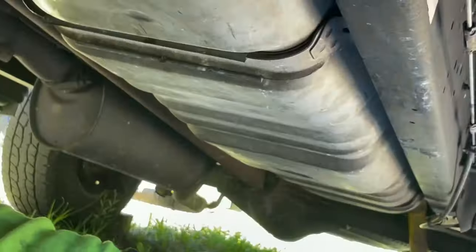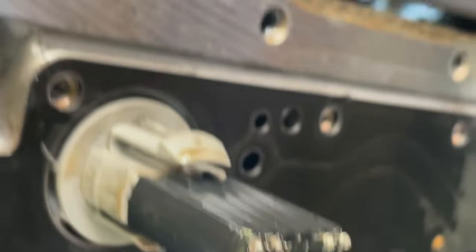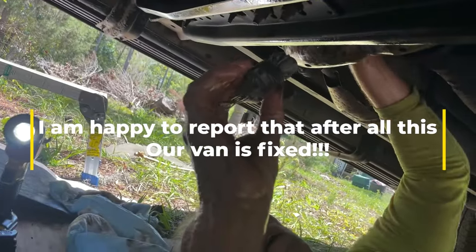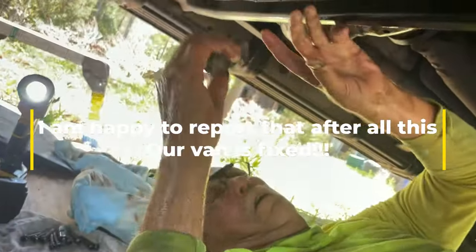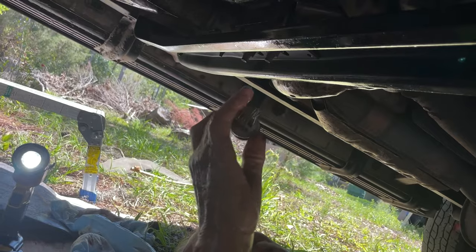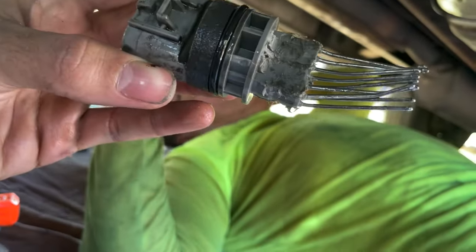Just hold it up there on video. All this hard work was to take the plug off, and Dad got the broken piece out. Good job, Dad. Hallelujah. This is the piece that was stuck inside the transmission.